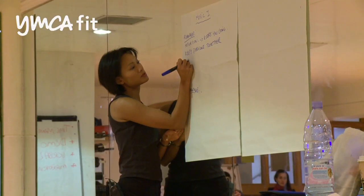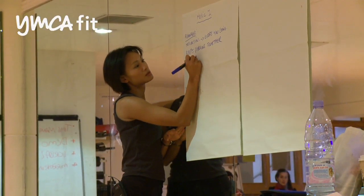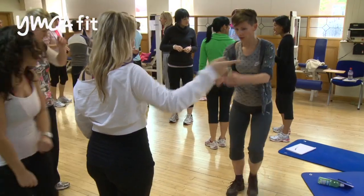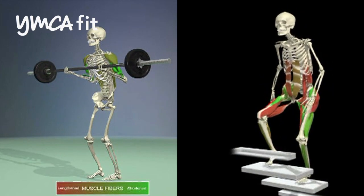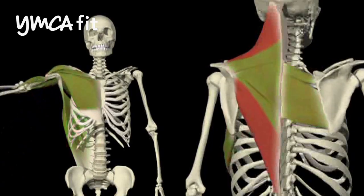There are two course formats that we offer. There's an intensive version which is all done face-to-face and that covers both the theory and the practical element of the course. There's also a blended learning option which is more suitable for people who have quite a lot of commitments and can't get time off work. The blended option is great for people who are very self-motivated and can study from home. The theory is done via an e-learning format where they log on to a website and complete all of the theory sections, and the practical element is done at the weekends.